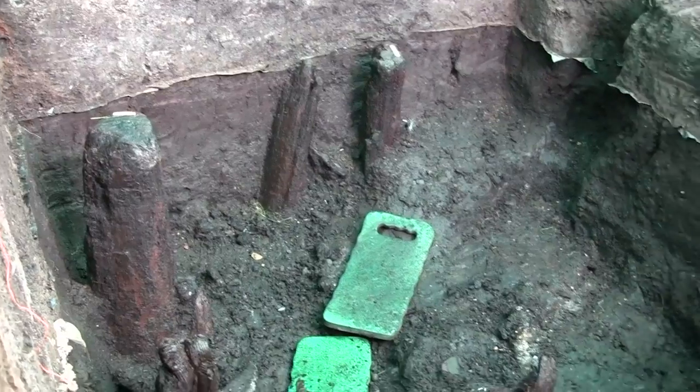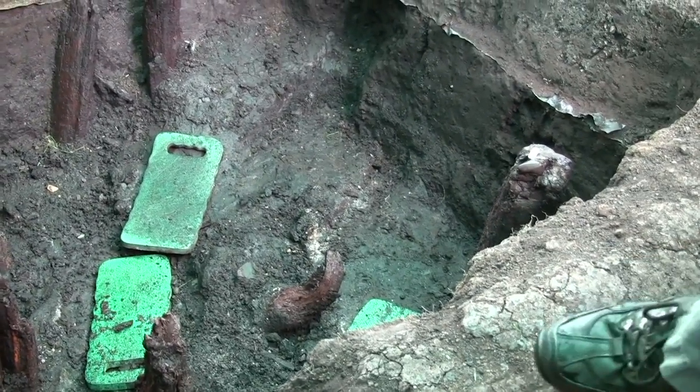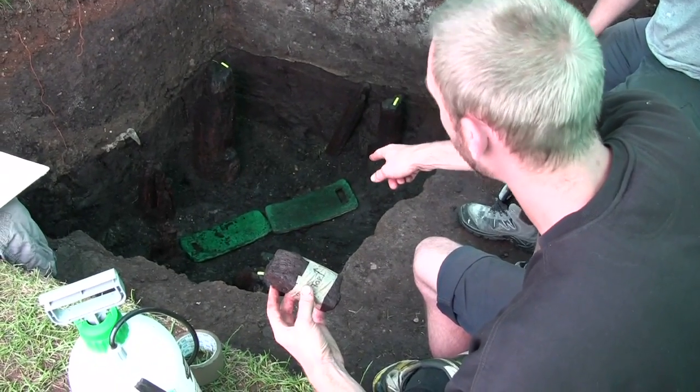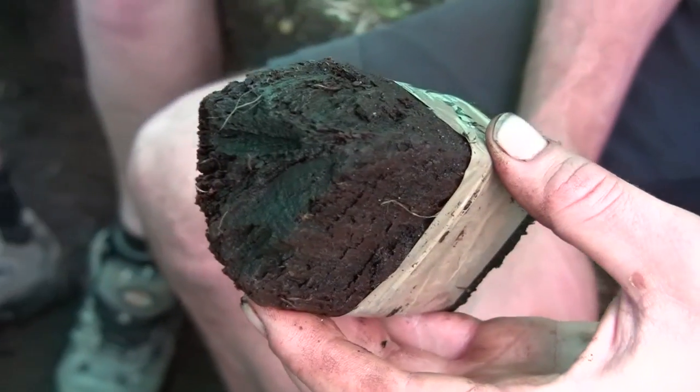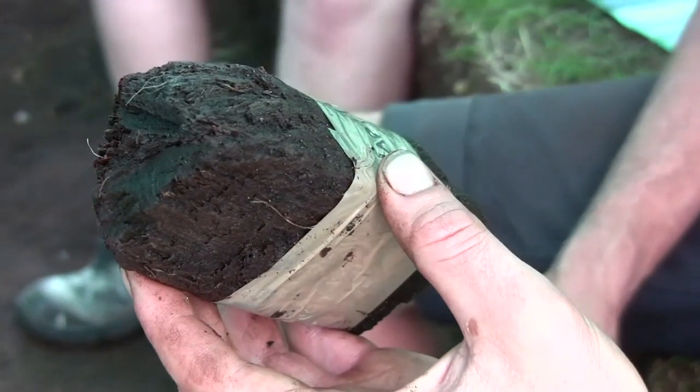It's day 20, the penultimate day, and we're in test pit 2 trying to get through the last task we need to put this hole to bed safely. We've extracted the layer of horizontal wood and we're now going to recover the upright posts. For the most part this means we're going to saw them off — this is one we sawn off this morning.